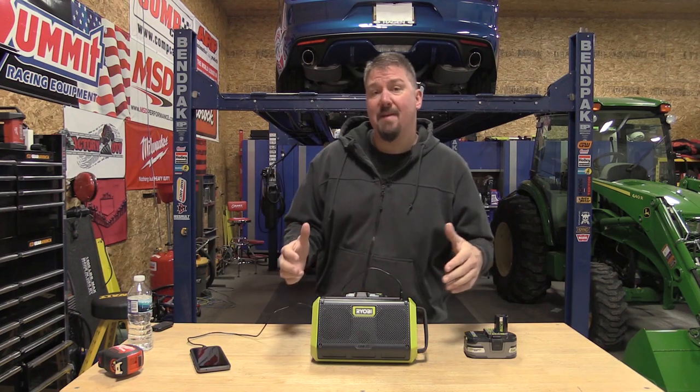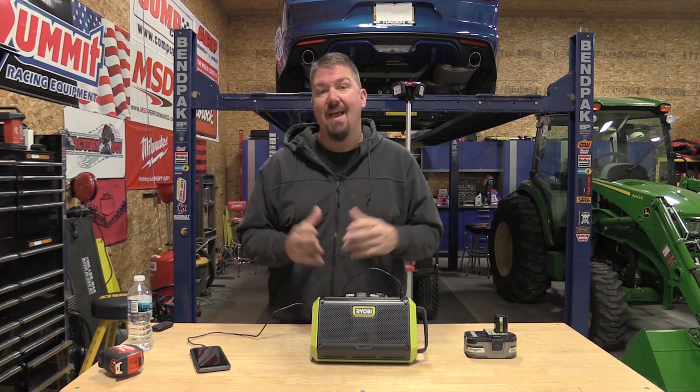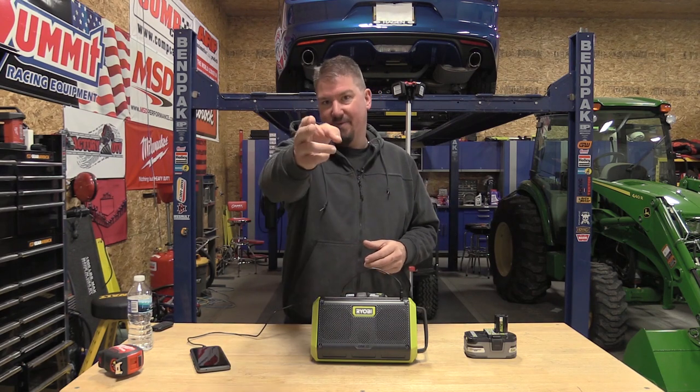RYOBI has come out with a new Bluetooth speaker that they claim is 8.5 times better sounding than their last unit. We're going to take a good look at this thing, try to show you everything it'll do and give you a little tidbit on the sound quality. Stick with us.